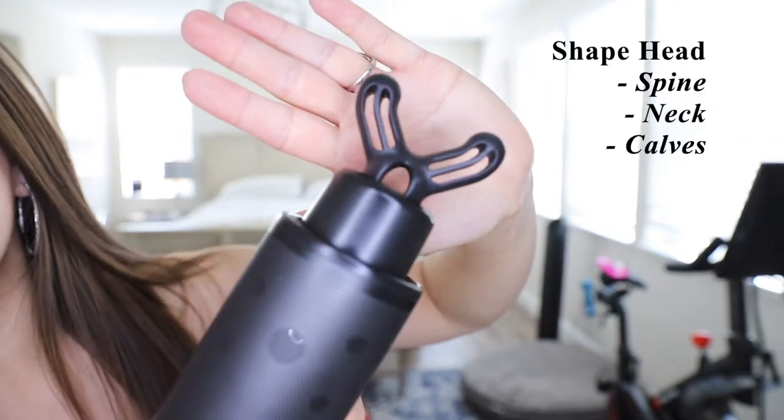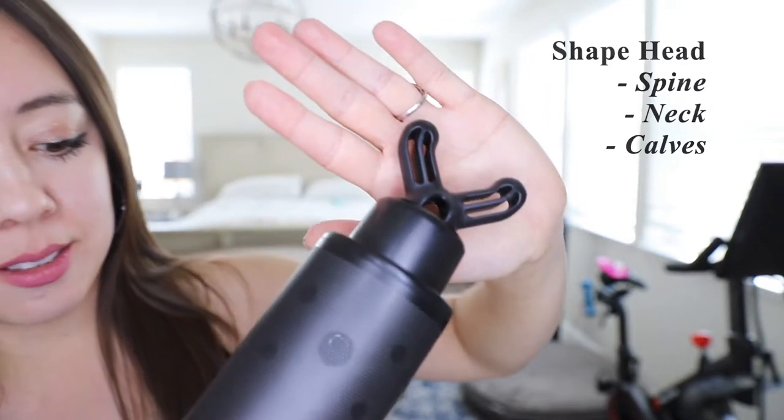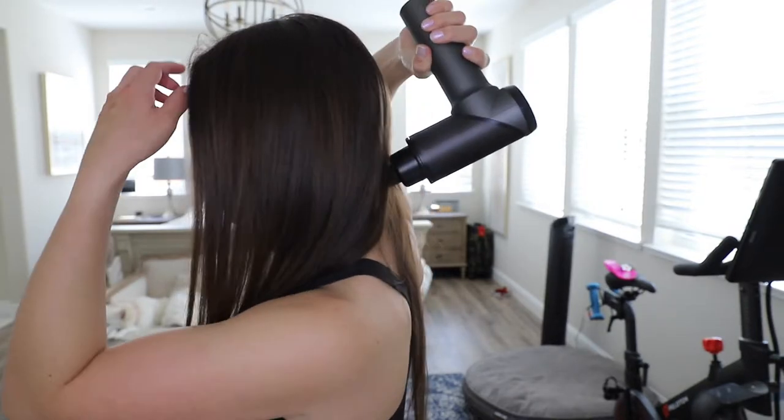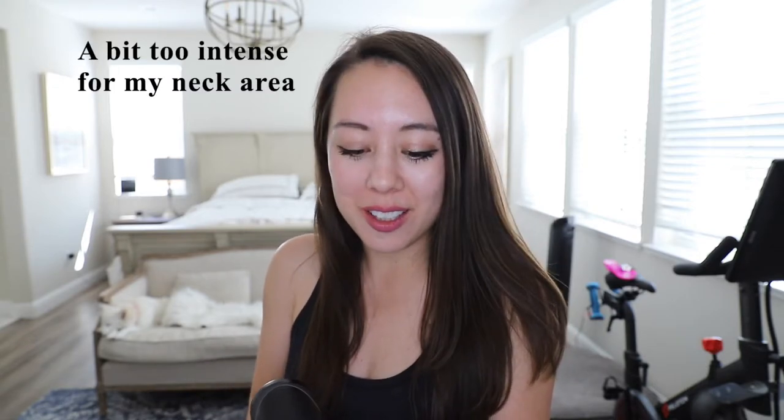I'm now going to try the spinal head and use it on my neck. For me, I don't really suffer from neck pain. I feel like this is a little bit abrasive feeling — it's shaking my entire head while using this.